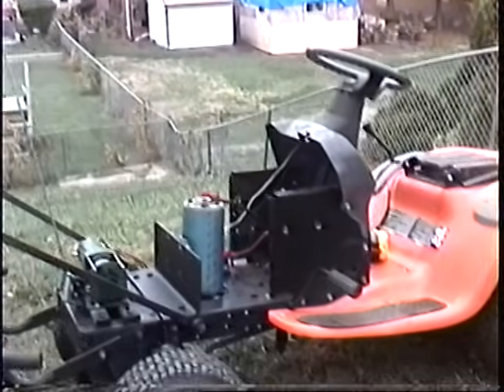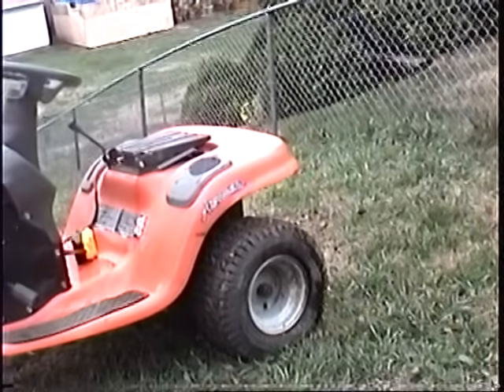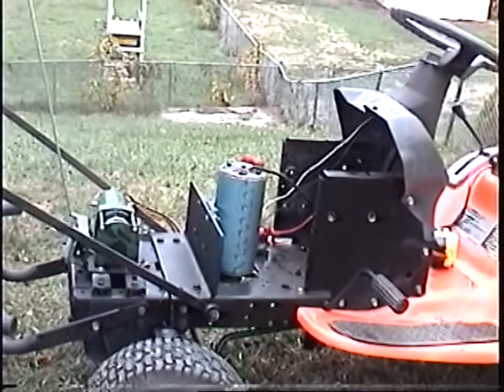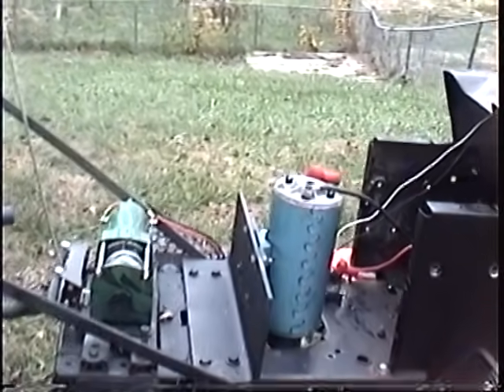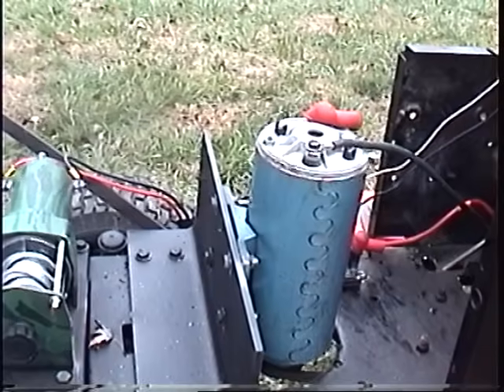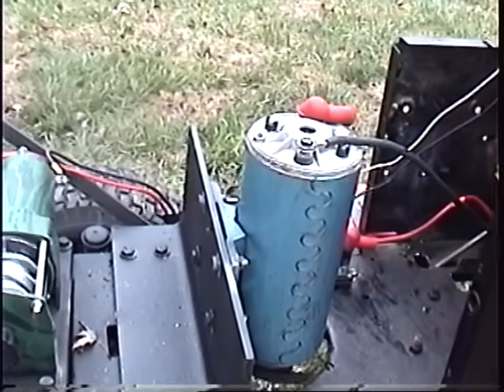This is the frame — the new and improved, heavier frame. Like I said, it used to have an internal combustion motor in it, 13-horse. Now it has an electric motor on it, rated at 2-horsepower.